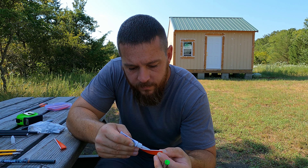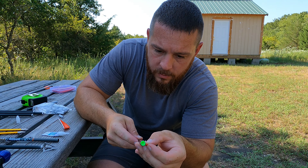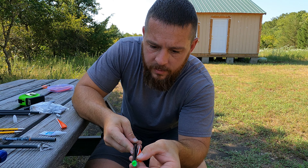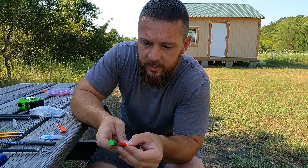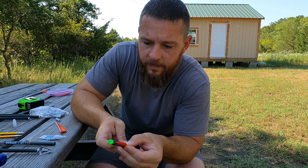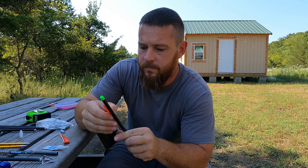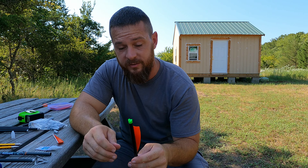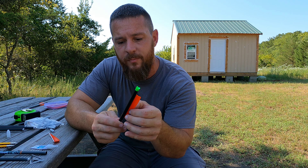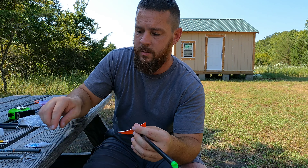Run a little bead of glue — it don't take much — and it'll stick down the fletching. Stick the back end down first, hold that down for a couple seconds and let it catch. Peel your thumb off of it, straighten it out, hold it down, kind of eyeball it straight, push the middle down. It's not rocket science — just don't get your fingers stuck.